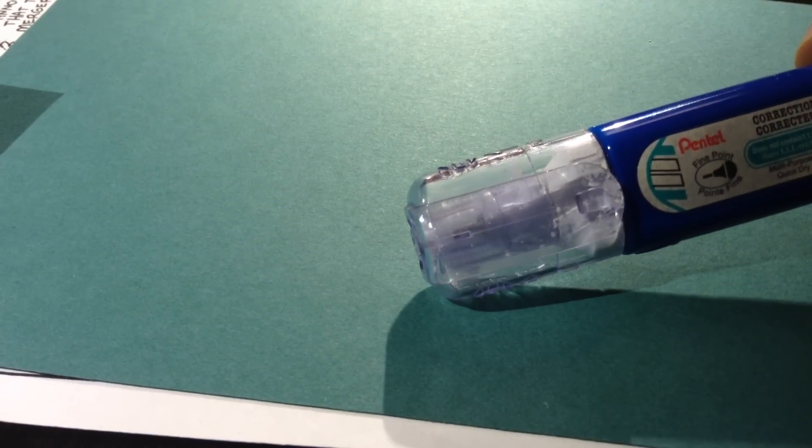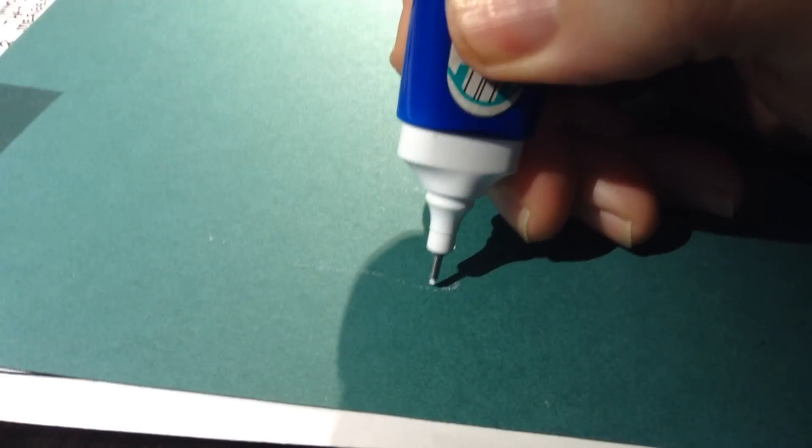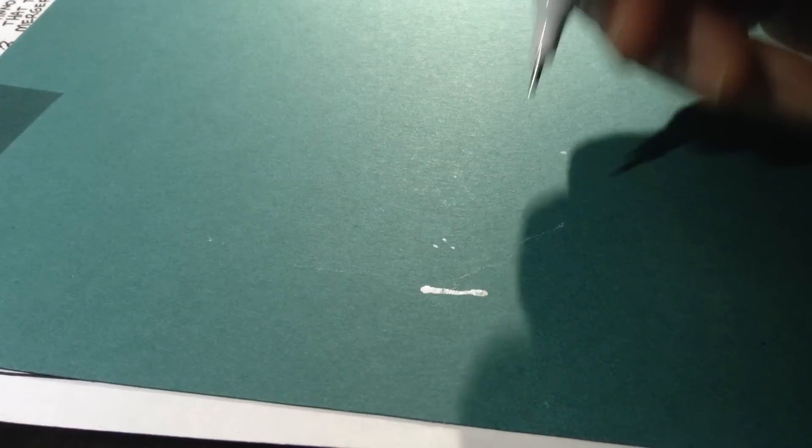For bigger mistakes, I use this Pentel correction pen. You take the tip off, shake it around a little bit, and then it kind of blobs out. See how the line comes out a little bit thicker than the Jelly Roll? So that's good for a little bit bigger mistakes.